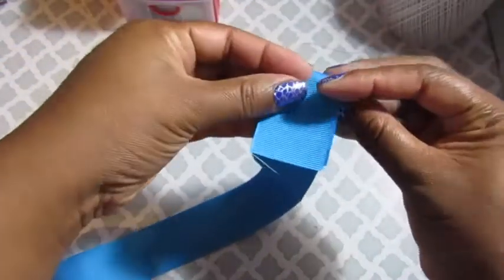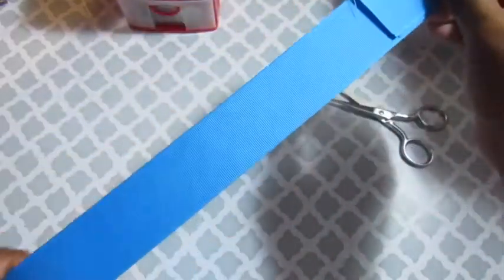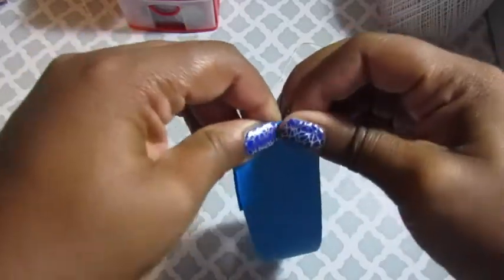Here I'm folding over about an inch of ribbon from the very beginning. Then you're going to fold it in half again. Make sure you're really getting those crease marks in your ribbon because that will be our guide.